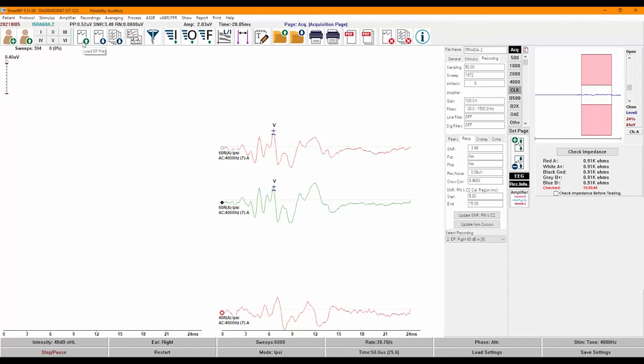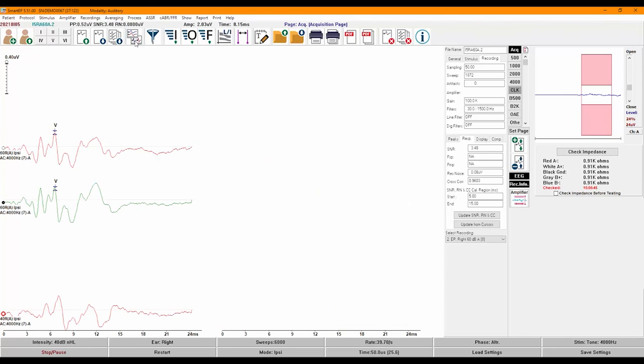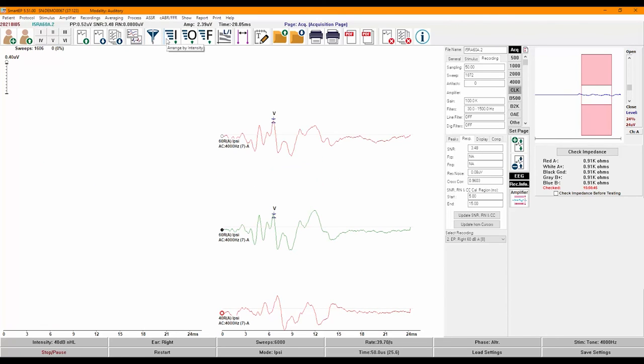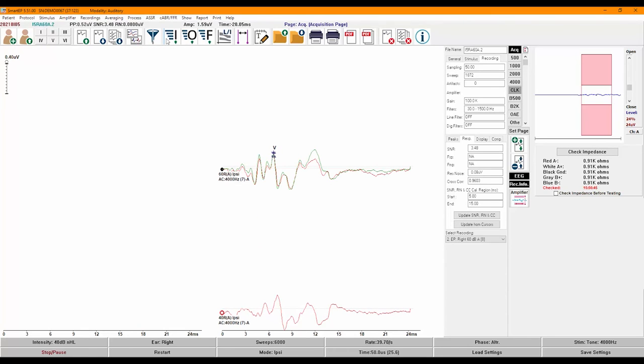The next icon allows you to load a recording, save a single recording, or save multiple recordings. All recordings are automatically saved upon completion, but these buttons allow you to manually save recordings that have been manipulated. Next, we have an option to toggle between a split page and a full page display. The next button allows you to apply a filter to the recording, such as a smoothing filter. The I, O, and F buttons allow you to quickly arrange recordings by intensity (I), order of acquisition (O), or frequency (F). Clicking on I will overlap recordings that have the same intensity. You can also arrange recordings by rate by typing the R key.